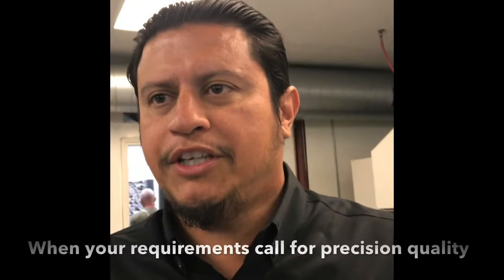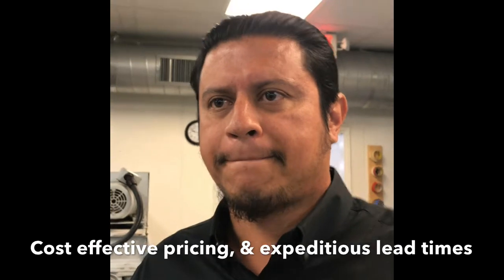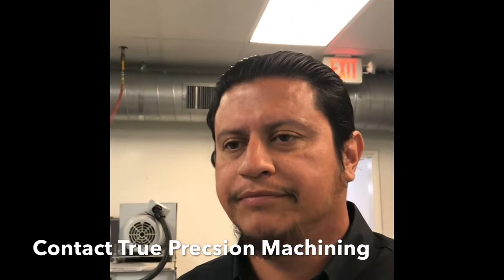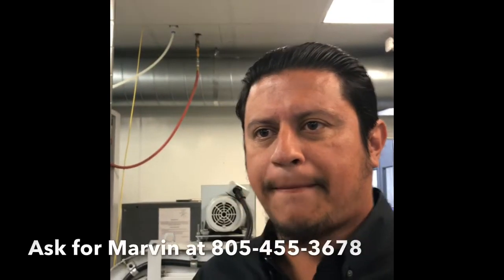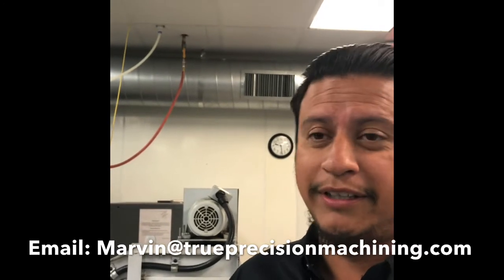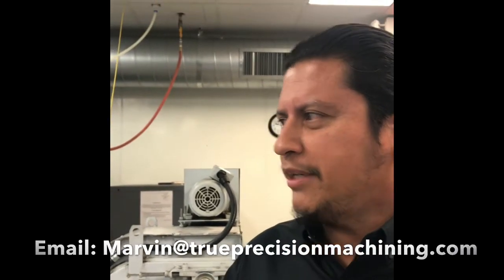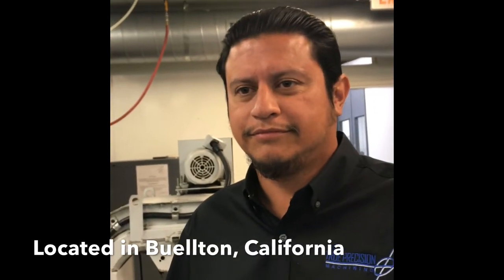We're in Buellton, California, and we're AS9100 and ISO certified. We have capacity open and are hungry for work. To get in touch for a quote, email marvin@trueprecisionmachining.com or call 805-455-3678. We work with all kinds of materials: titanium, aluminum, heat-treated stainless, Custom 455, copper — we're a full job shop. Our smallest diameter is one millimeter on the Swiss machine and our largest is about ten inches.